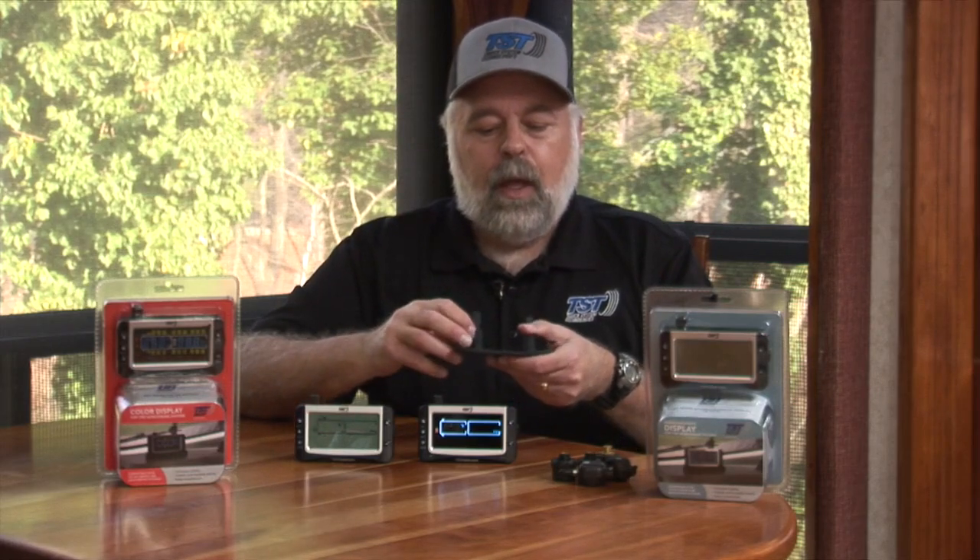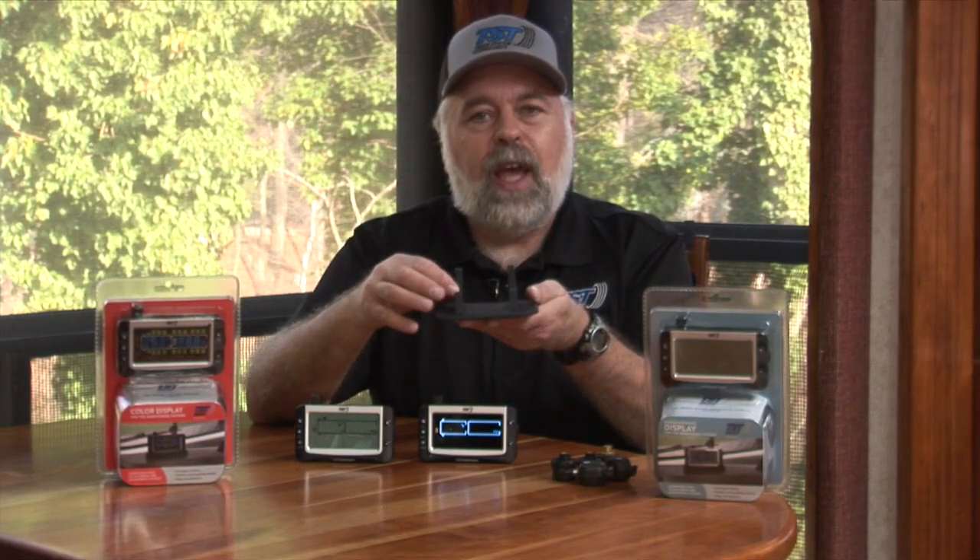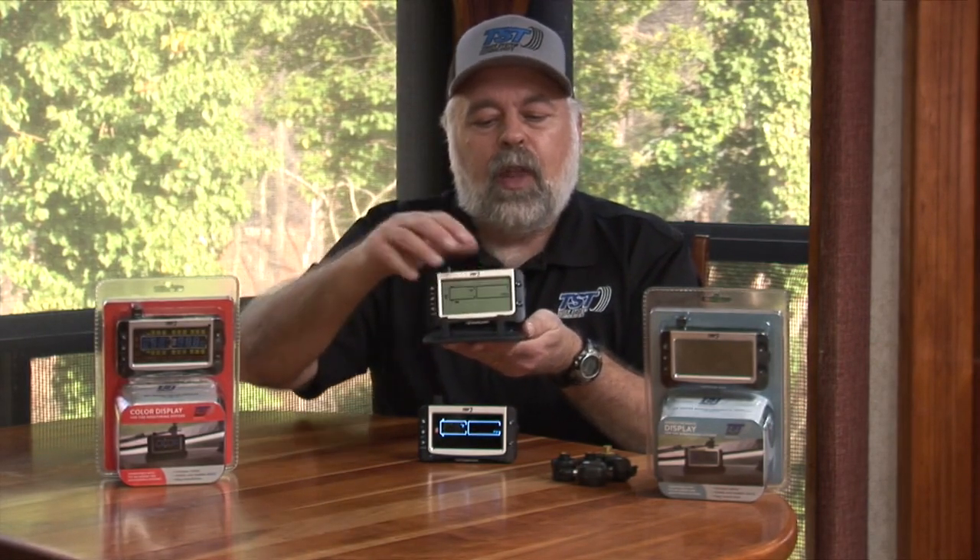We also give you the cigarette lighter adapter that goes from 12 volts to 5 volts — it just plugs right in. We also give you a second mount with this kit: a rubberized dash cradle that slides in, sits there, and is non-skid to hold it on the dash. Those are the components that come with this particular system when you buy just the color or monochrome display.